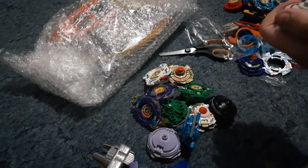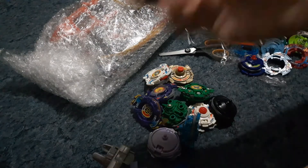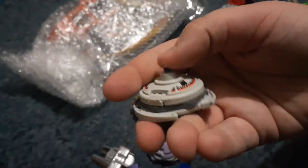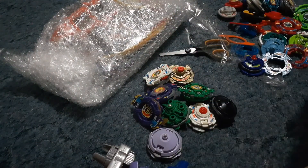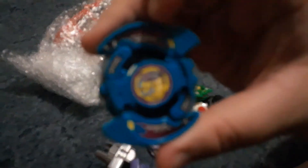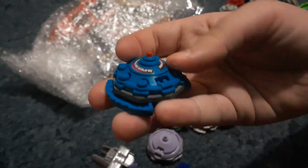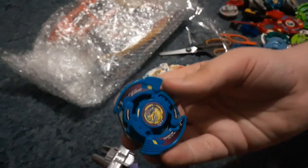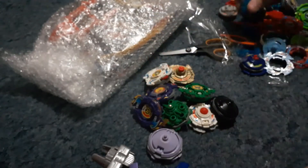Is that a spare Drigger S base and not a Drigger F? No, that's a Drigger F base — this is Drigger S here. Seems to be stuck. Oh, look at that nice metal flat. Then we have a Seaboard 1, which honestly Seaboard 2 was a big downgrade because look at this — we got a rubber semi-flat, like a defense tip. The ring wasn't a downgrade but everything else was. Yeah, I guess we had a really good Seaboard 1.